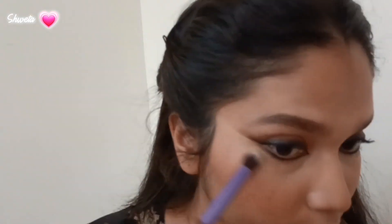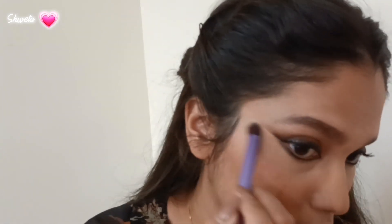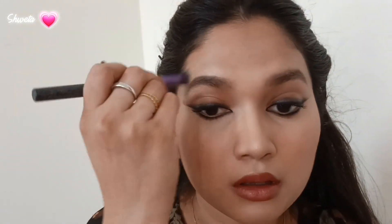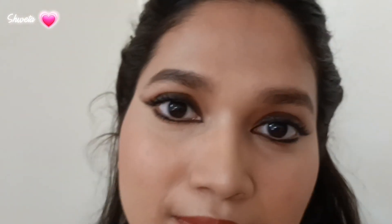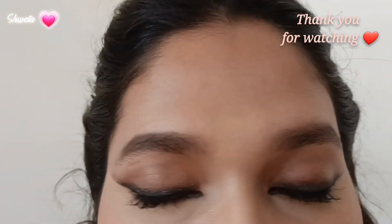Powdering helps set the makeup well. I use a highlighter because the powder took away some sheen, but I place it strategically on the high points of the face to bring back light without adding shine everywhere. And that's the makeup done — here's the final look and a close-up of the eyeliner. I hope this was easy to recreate!